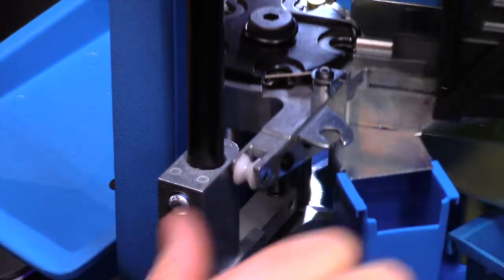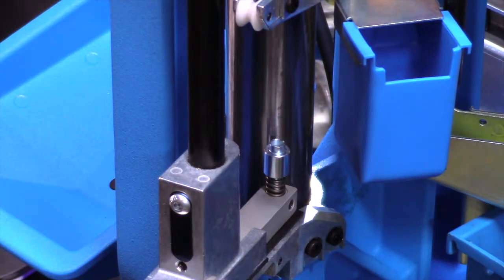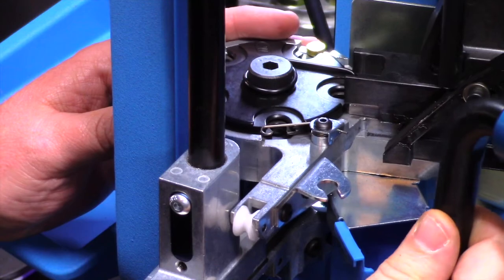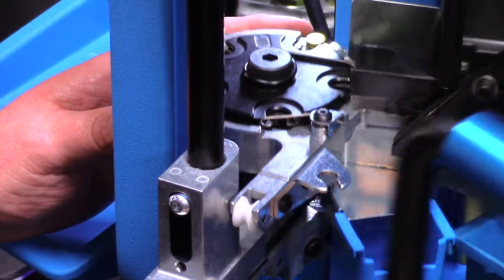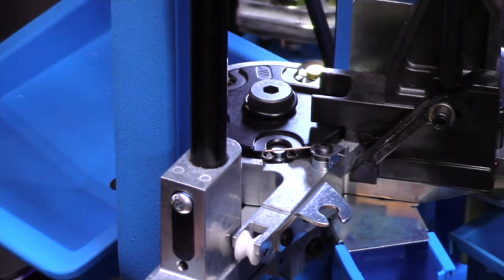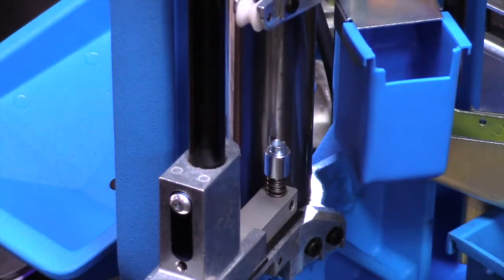So now we can go ahead and drop down our shell holder and check on our alignment. Here's kind of the tricky part — we want to make sure that our primer cup is lined up within our shell plate. To do that, we need to bring the shell plate down slowly and make sure that the cup engages. We got lucky right out of the gate, we've got very good alignment and I'm not feeling any catching whatsoever. So what I like to do is keep my pressure forward on the handle and go ahead and finger tighten the slide bar system. We should be good.